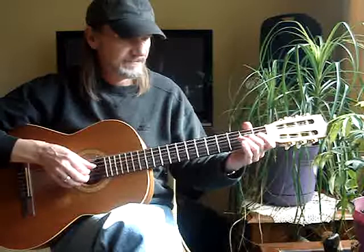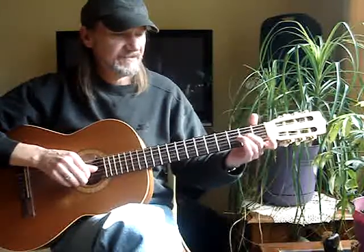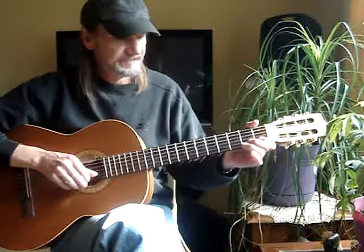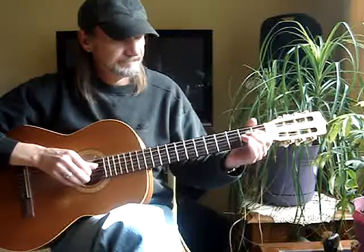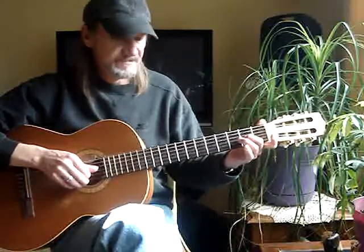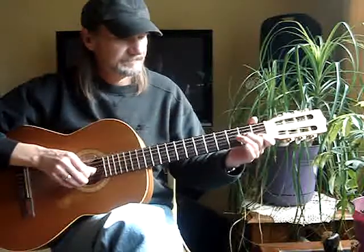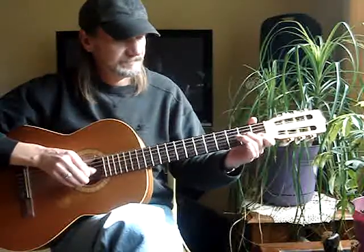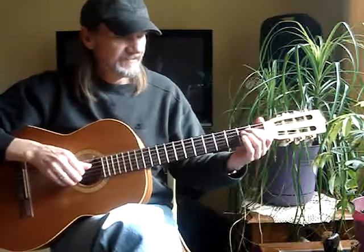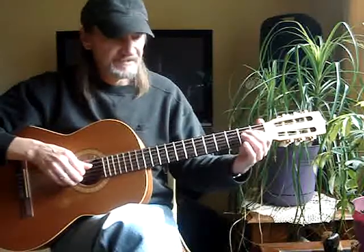To the 3rd string open. Back to a pull-off on the 3rd string 2nd fret. Back to the 2nd string 1st fret. Then back to the 3rd string 2nd fret pull-off. 4th string 1st fret to a hammer — 1st fret to the 2nd fret.